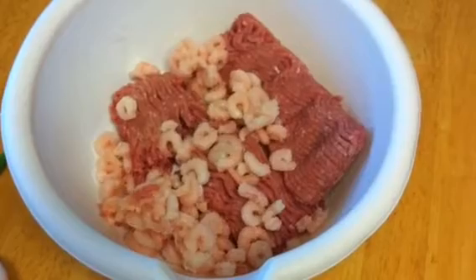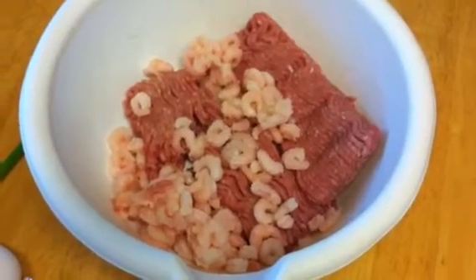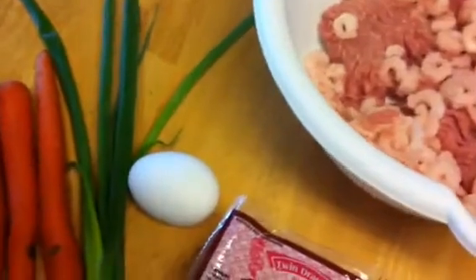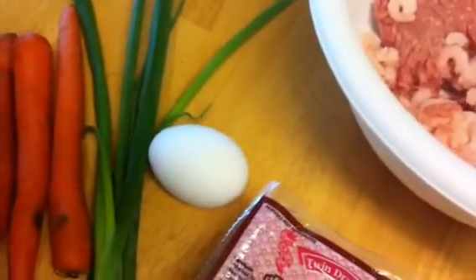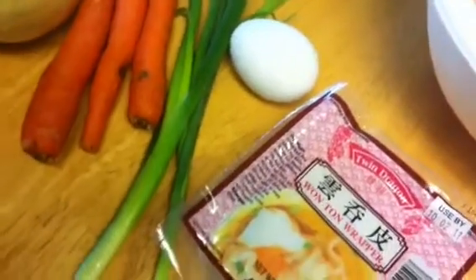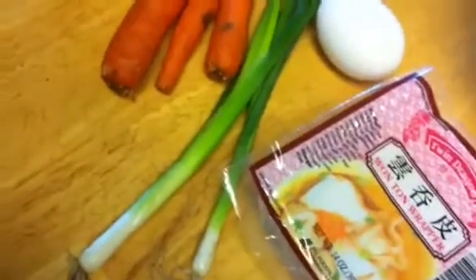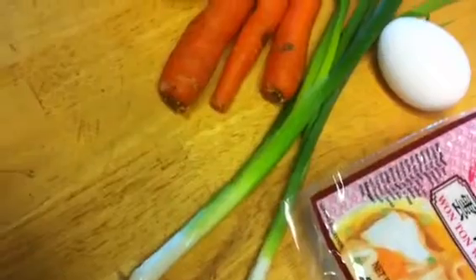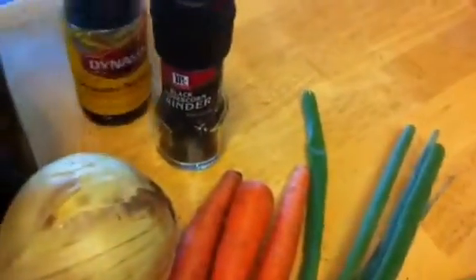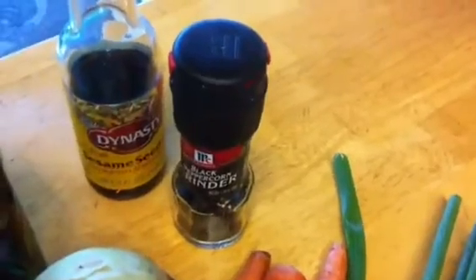Here are our ingredients. That's about a pound of ground pork and about a pound of shrimp — actually, it's ground turkey. One egg, wonton wrappers, a couple of green onions, carrots, onions, sesame oil, black pepper, and salt.